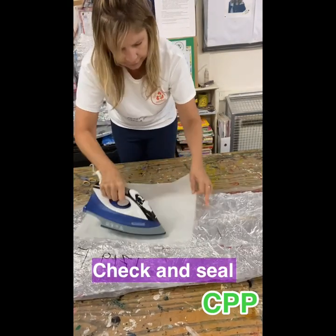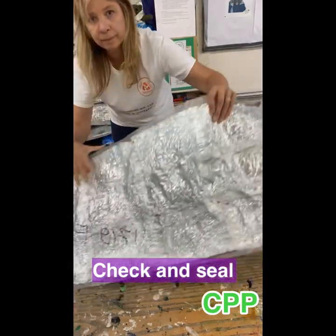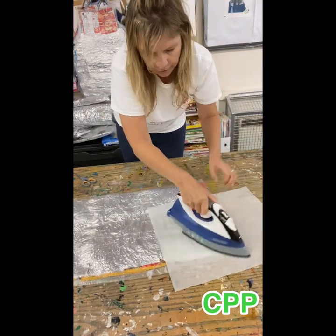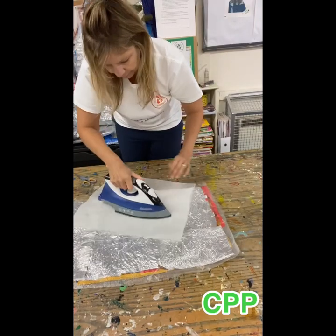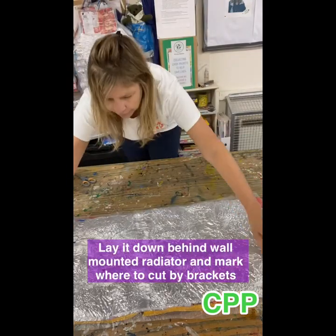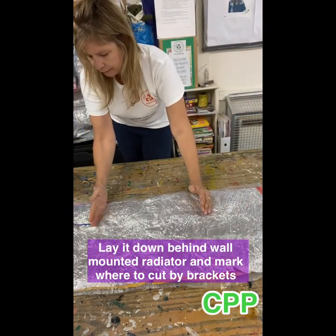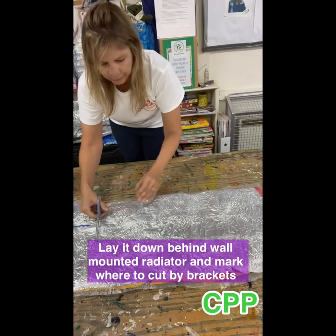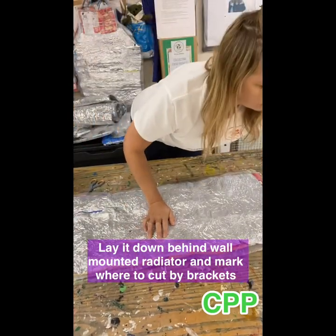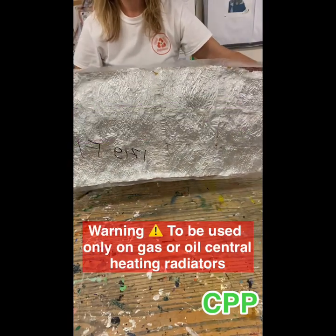Turn it over and seal it again. Then go up to your radiator. Obviously most radiators are hung on the wall by two brackets. Place it down the back of your radiator until it hits the brackets. Then get a pen, mark where your brackets are, and cut here and here. Then you can slide it comfortably behind your radiator and place your sticky Velcro tabs — one there, one there, and one there — and place it on the wall.